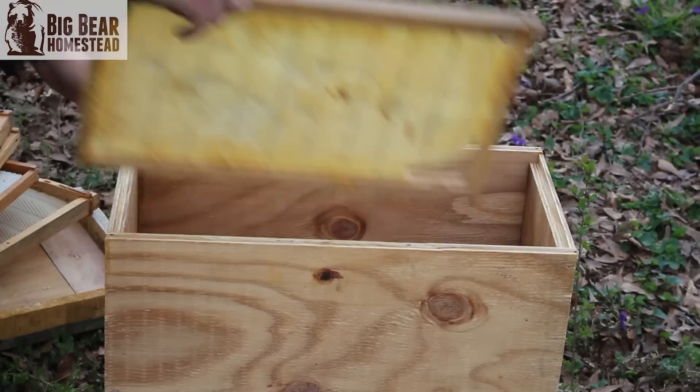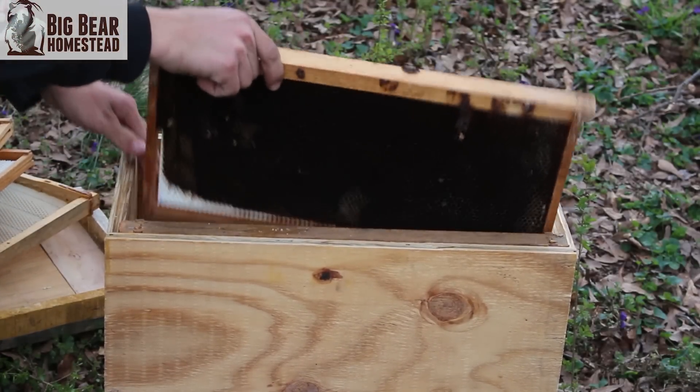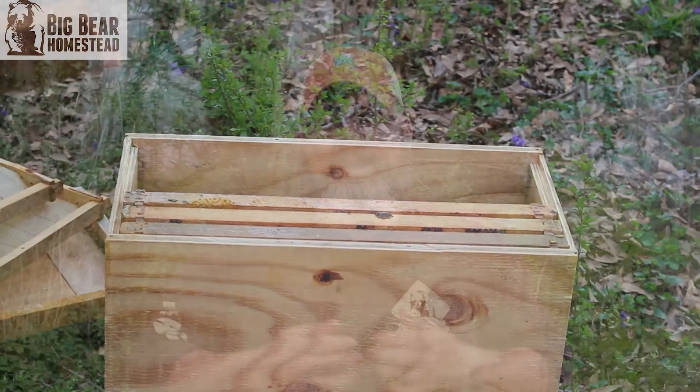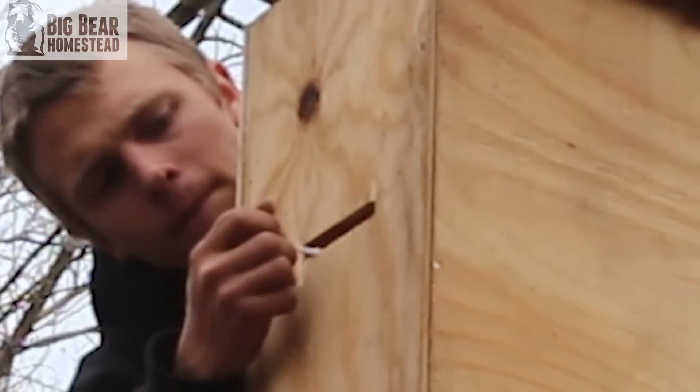Basically, when it comes to swarm traps, we took frames we had removed from the hives the bees had left. We took all the honey out but left a good portion of the beeswax and some pollen in there — that's going to increase their comfort level inside the swarm trap. We placed six frames in there so they'll have plenty of room to build, and of course applied lemongrass around the entrance and in the bottom part of the swarm trap.